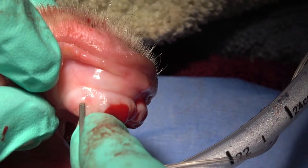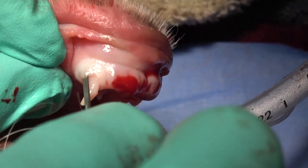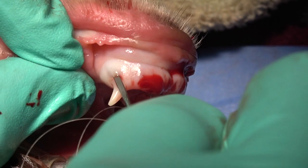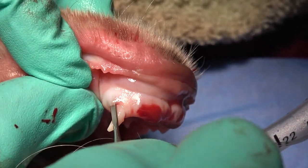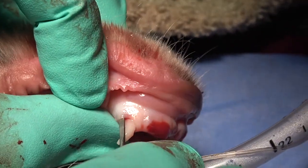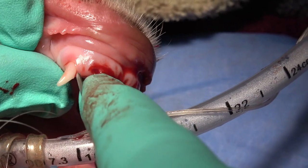I included a video here to give you an idea how those work. The instrumentation we choose for deciduous extractions plays a major role in the time spent on each individual tooth. This periatome is being placed between the bone and the tooth root, just following the normal tooth root contour, and that creates a space that will help with our mesial and distal elevation.